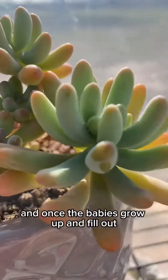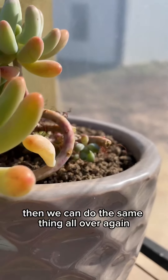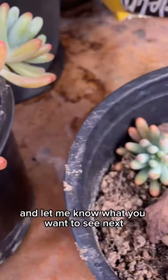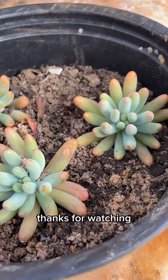Once the babies grow up and fill out, then we can do the same thing all over again. Let me know what you thought of this video in the comments, and let me know what you want to see next. Thanks for watching.